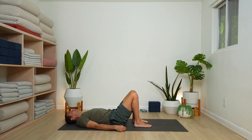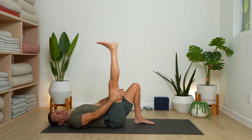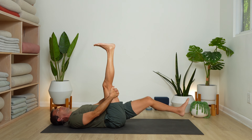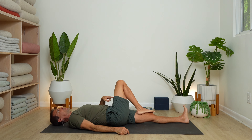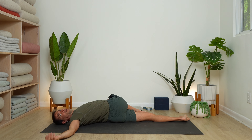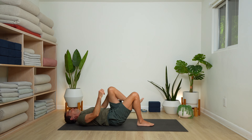Before we close out with Savasana — Supta Padangusthasana. Stretch your right leg up and clasp your fingers behind your thigh. Use a belt if your hamstring is tighter and you can't grab, or just bend the knee slightly. Extend your left leg out on the floor. Press your thigh into your hands, resisting toward the front of the mat. Then bring your right foot to your left knee and twist — come onto the outer left hip as the right knee goes left, reach your right arm out to the right. Twists are one of my favorites; there's no way we're closing without one.